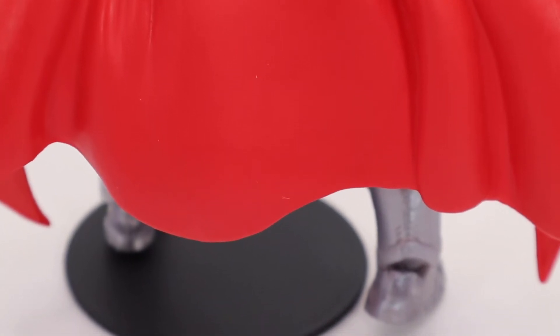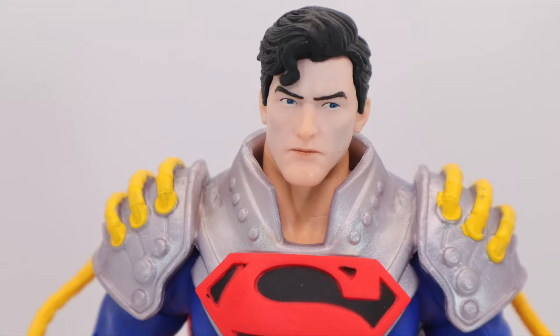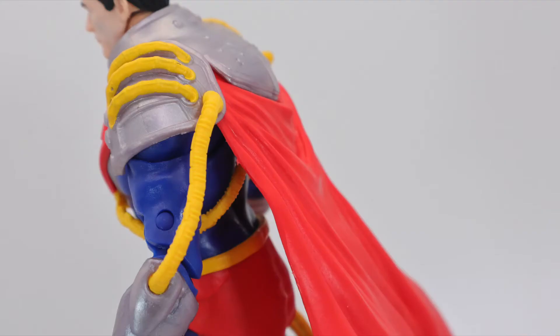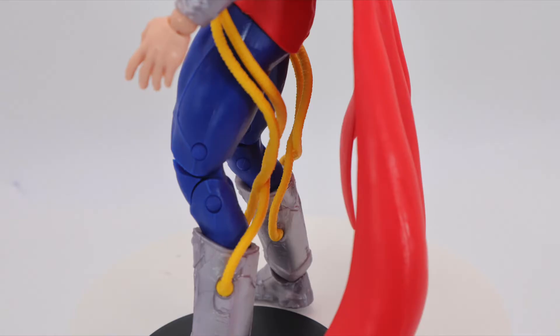General Zod just came out and he's got six pairs of hands including a pair of fists, and he doesn't have any other accessories. This dude doesn't have any accessories either, so they could have definitely thrown in a pair of punching hands. Because this is a really solid figure — I really like the look of it. The side-eyes don't even bother me that much.